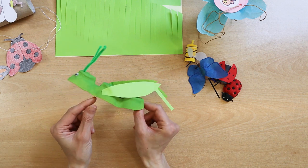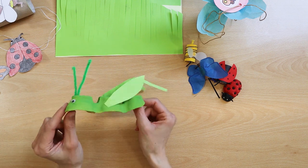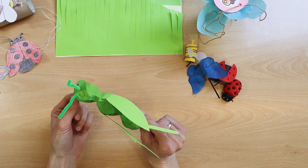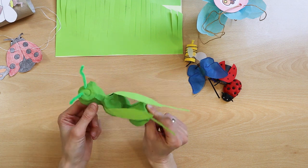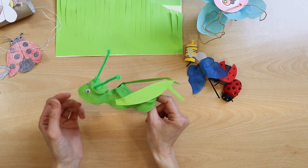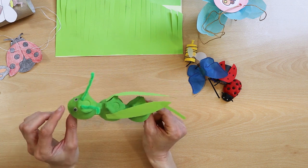And this large cricket is made from a piece of egg carton, to which are glued legs from paper. Foreheads from creative wires, and eyes are also glued.